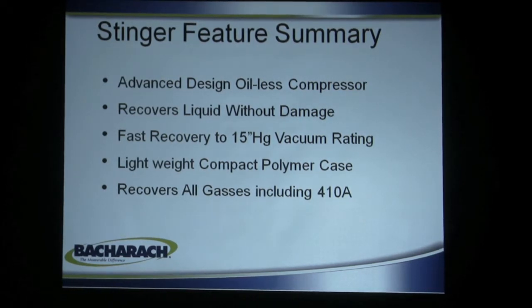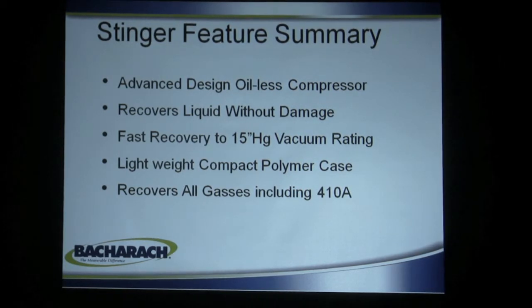It recovers liquid without damage. That's a big feature. A lot of machines are broken up and thrown away because someone accidentally pulled liquid into it. That won't happen with the Stinger. Fast recovery to 15 HG vacuum rating, lightweight compact polymer case, and recovers all gases, including 410A.